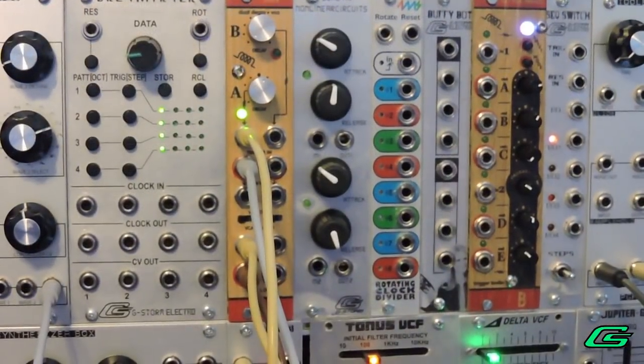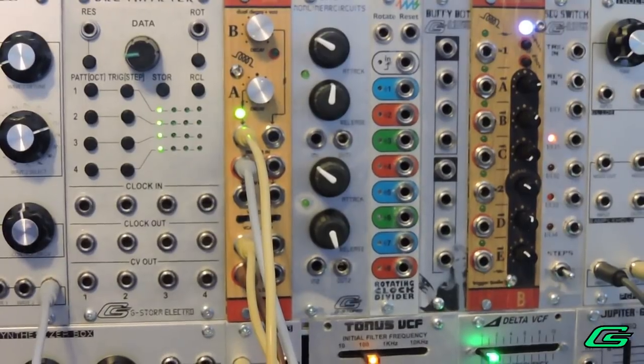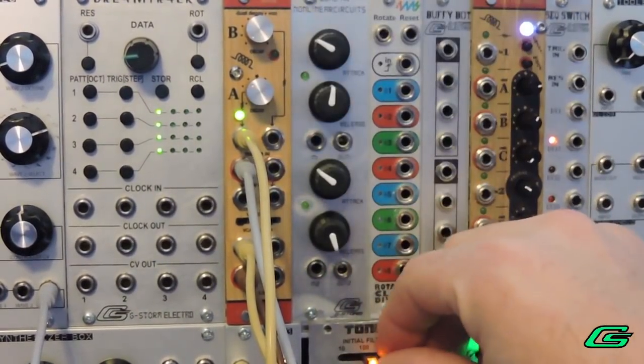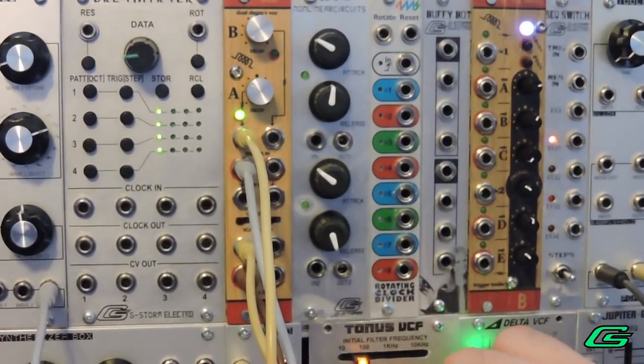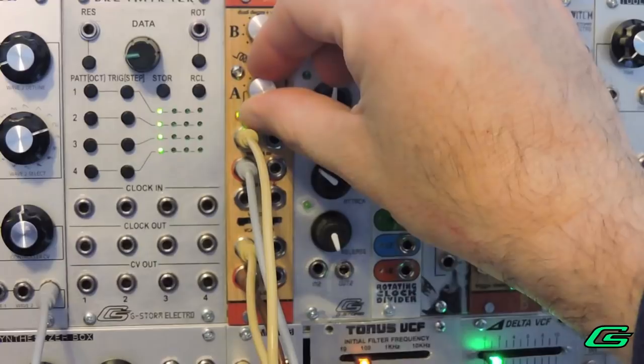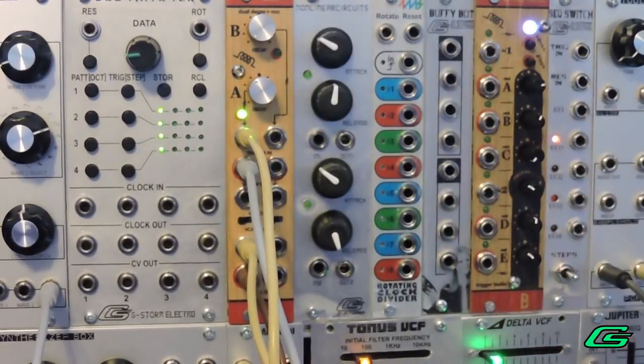So let's run the module through it. The same decay envelope is controlling my filter, and it is controlling the amplitude of the output at the same time.